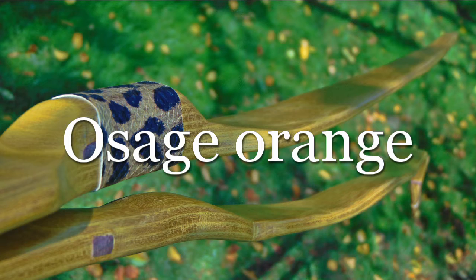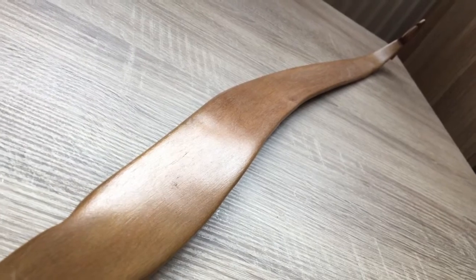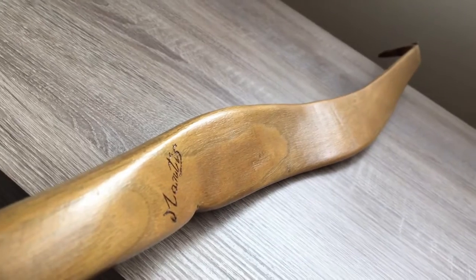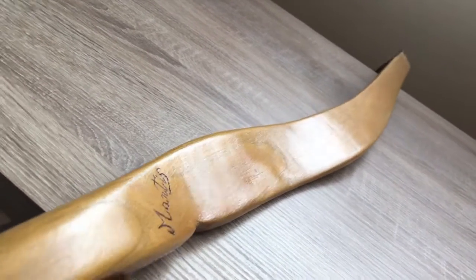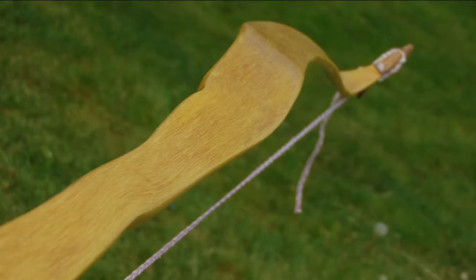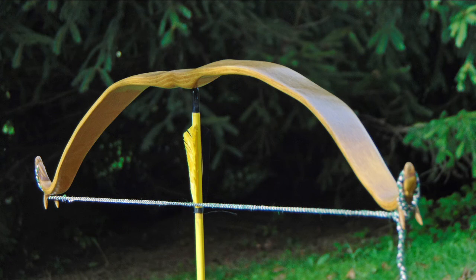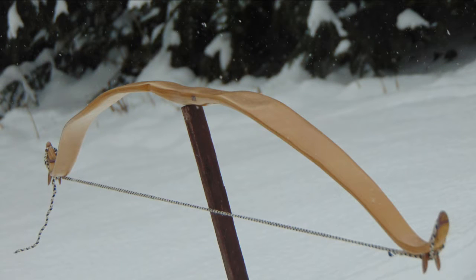Number 2: Osage Orange. A small or medium-sized tree with orange-like fruits. By many, it's considered the king of bow woods — and no doubt, it has enormous potential. The heartwood we use is wonderfully gold colored. It requires a bit of experience as it often comes with some character. It tends to develop snaky and sometimes knotty wood. Osage Orange is excellent material for all kinds of bows. It can take a lot and deal with stressful designs, and can be bent even into aggressive recurves.